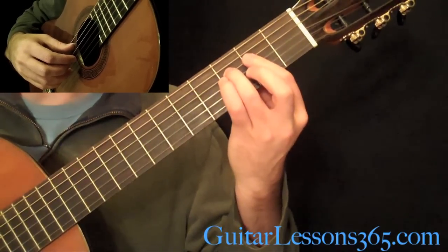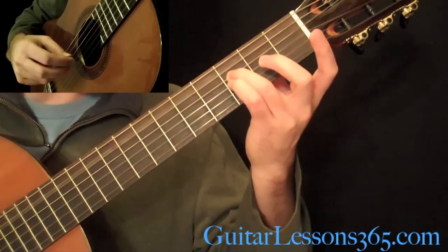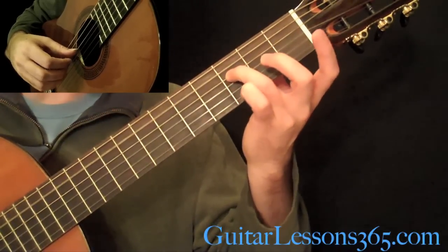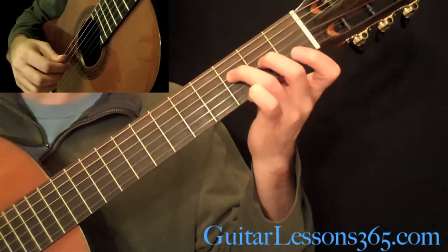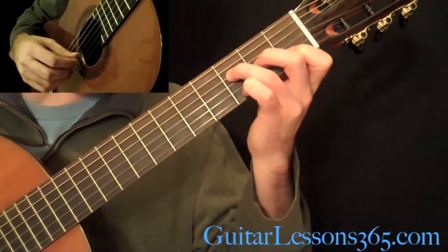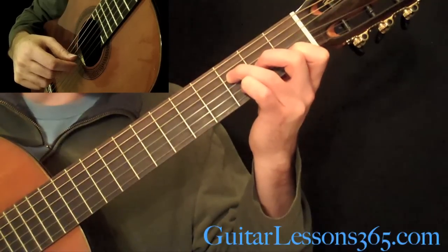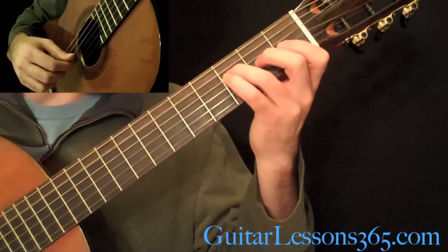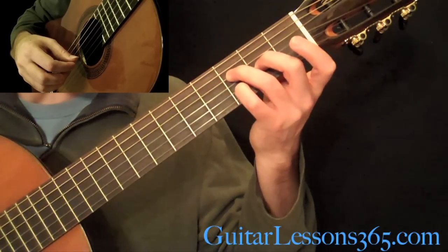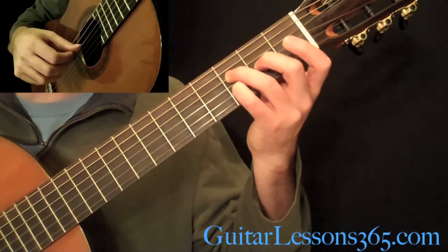I'll use my 3rd finger there and not my 2nd because of what comes up in the next measure, which is going to be open A with the tremolo on the B string. Then that 3rd fret there on the D. Put your 2nd finger at the 2nd fret on the G and the 1st finger at the 1st fret on the B string. Then back down picking the 4th. Then pick the G string again, but put your pinky at the 3rd fret on the B string and come back and hit that 3rd fret on the D string again.